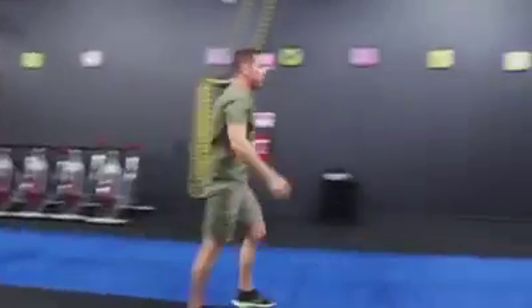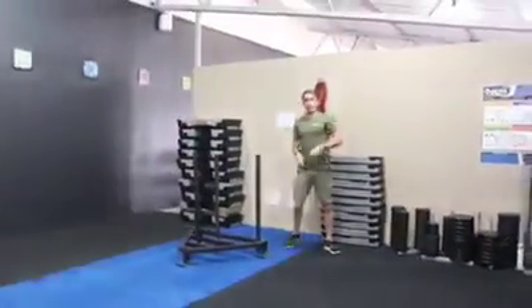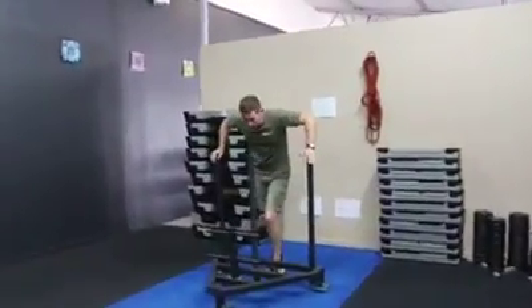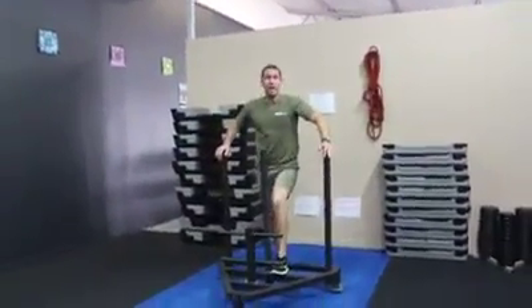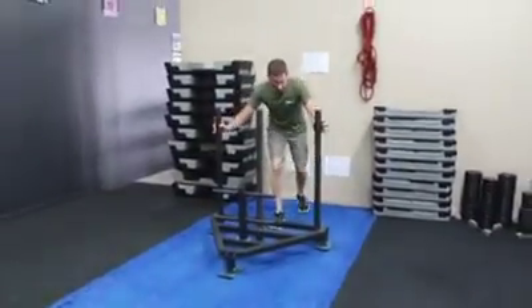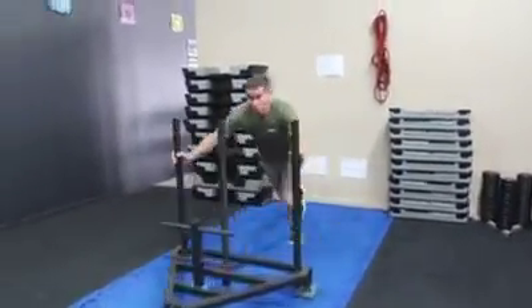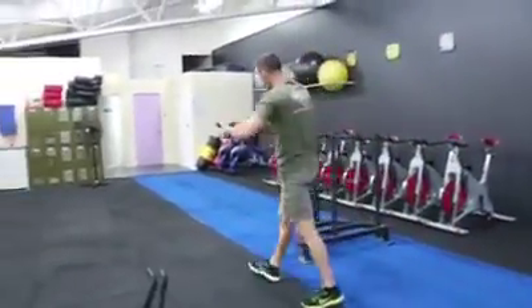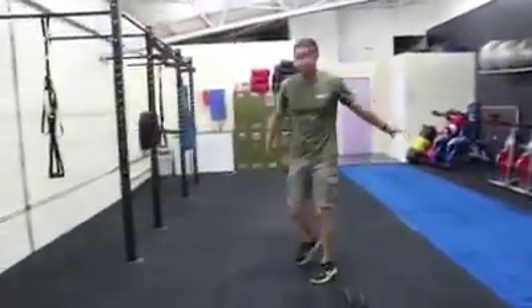Once we finish the battle ropes, off to the sled. You had great feedback on the sled last week — no change this week. This is the first week where you do not have to put any Olympic weights on the machine. So with the sled guys, you'll be able to go nice and fast today because there is no weight, but it is high reps. All the way up, all the way down — up is one, back is two.